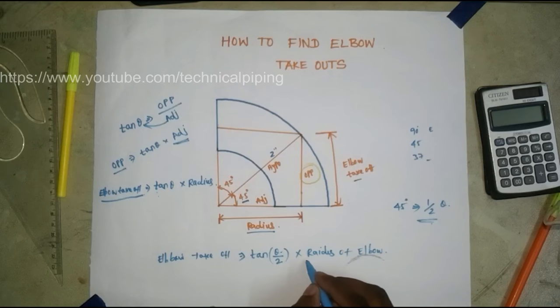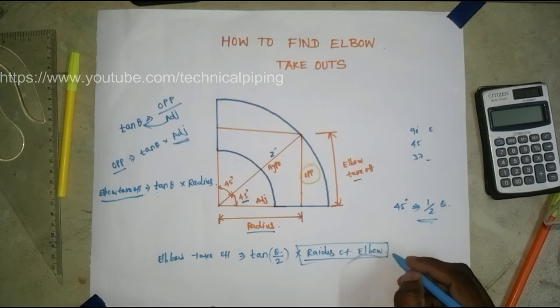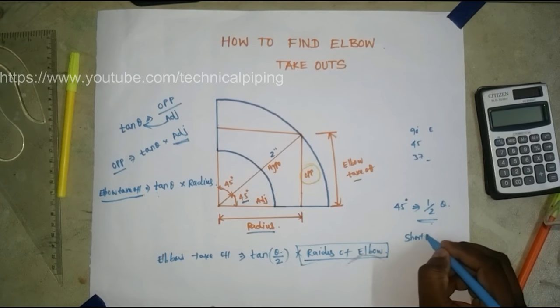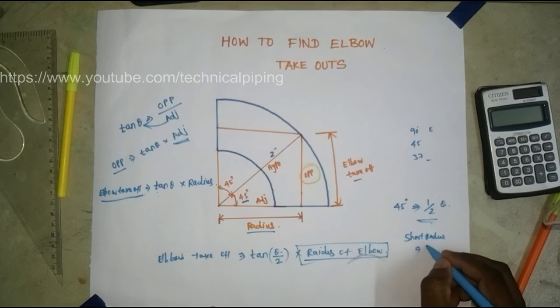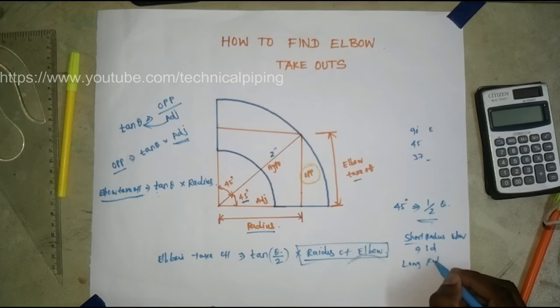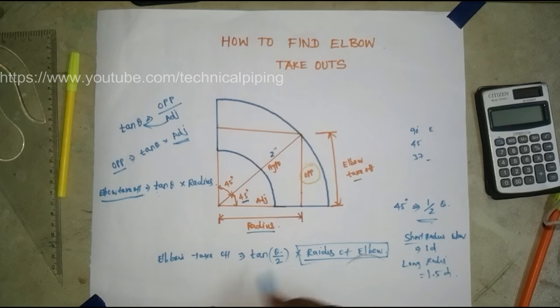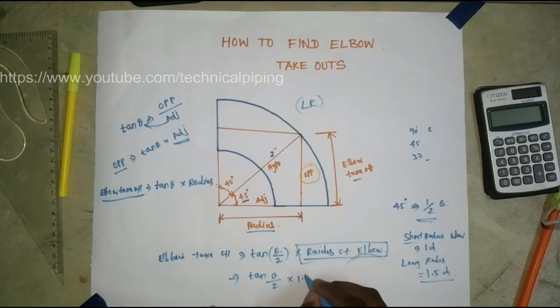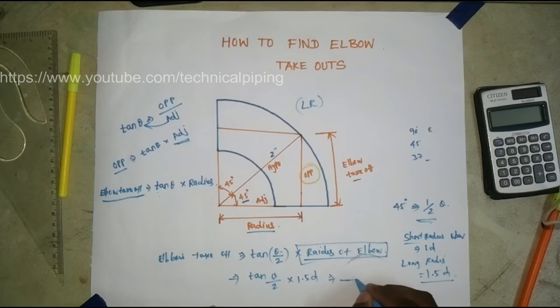The radius of the elbow is commonly given by the manufacturer. For a short radius elbow, the radius is 1D. For a long radius elbow, it is 1.5D. So the final formula is: tan(θ/2) × radius. If our elbow is a long radius elbow, we take 1.5D, and we will get the answer in inches.